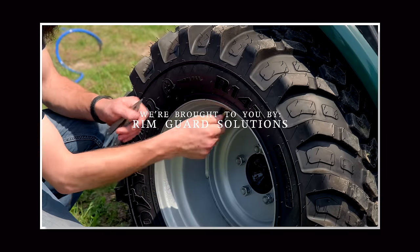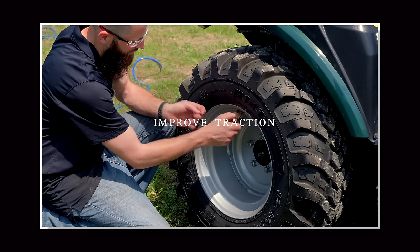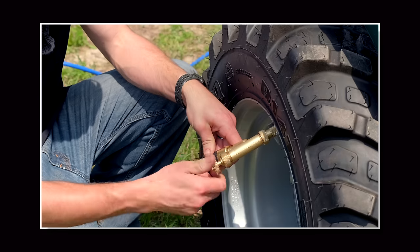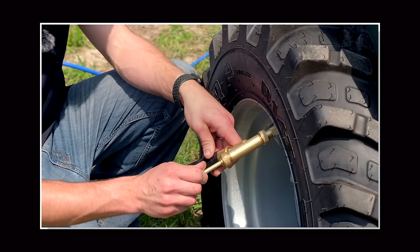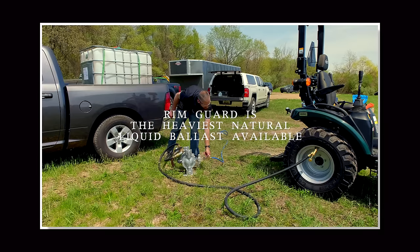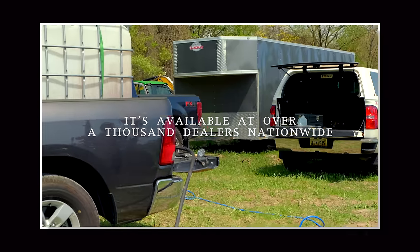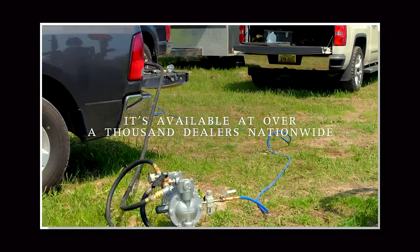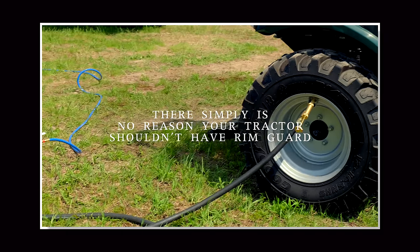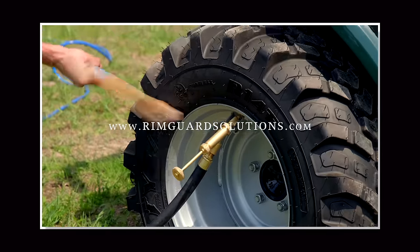We are proud to be sponsored by Rimguard Solutions, a liquid ballast weight that goes right inside your tires, completely hidden. We're big on safety on this channel - these tractors are just too light and tippy right out of the factory. Not only does it help with safety by keeping those rear tires planted on the ground, it helps with loader efficiency and traction too. It's the heaviest all-natural liquid ballast weight on the market, won't corrode your rims like calcium chloride, won't freeze, and is available at over 1,000 dealers nationwide at RimguardSolutions.com.